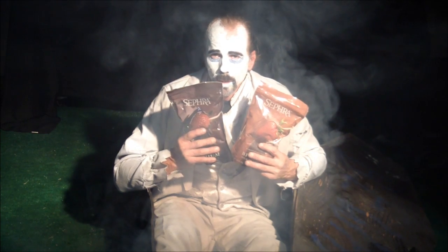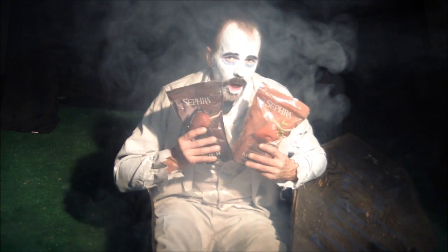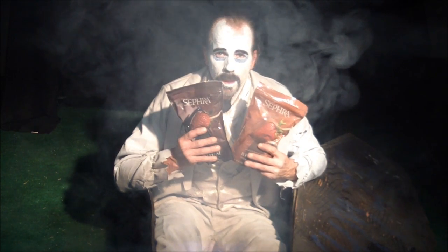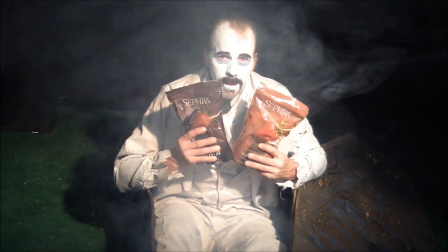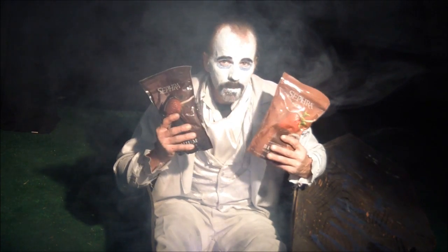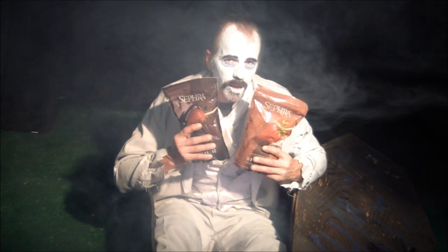Thank you for joining us on the demonstration for the chocolate fountain. For your next party, anniversary, wedding, or simply to have fun, I would highly recommend the chocolate fountain.